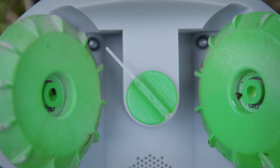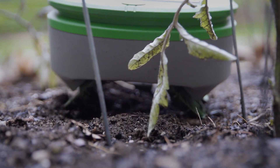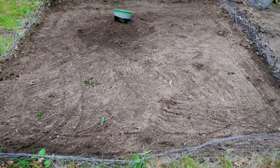Turtle has two methods of removing weeds. The first is a small nylon string on the bottom of the robot that spins rapidly to cut the weeds. The second is the design of the wheels — as the robot drives around, the wheels scrub the surface of the soil, damaging pre-emergent weeds.